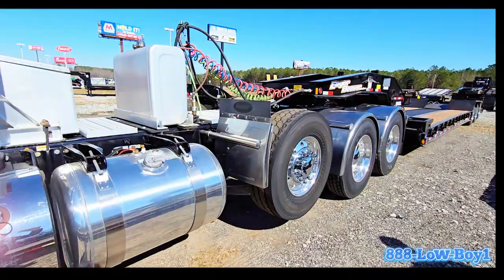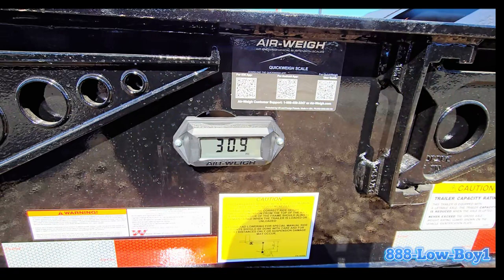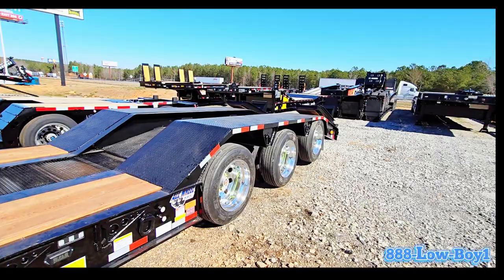On this Eager Beaver trailer we also added Airweigh scales. It's not calibrated at the moment, but you'll load it heavy and get your calibration there, get your empty weight, go back to the scales, weigh it, and that'll tell you how much weight is on your three axles at all times as you're loading. This is just about as cool as it gets.